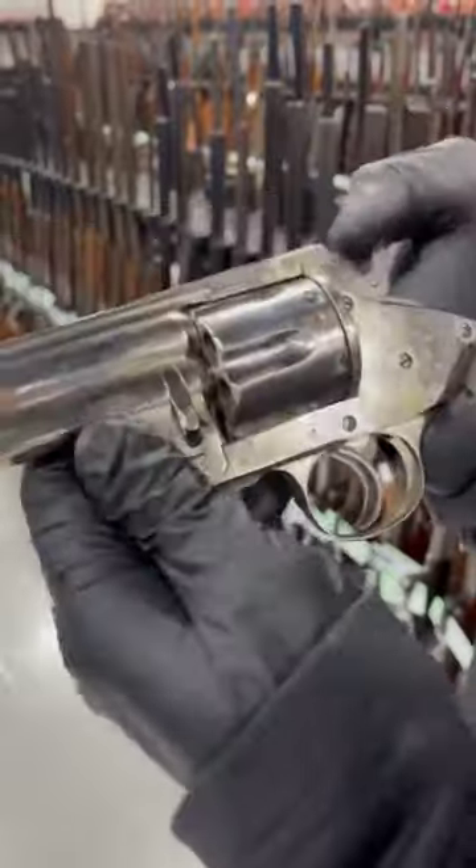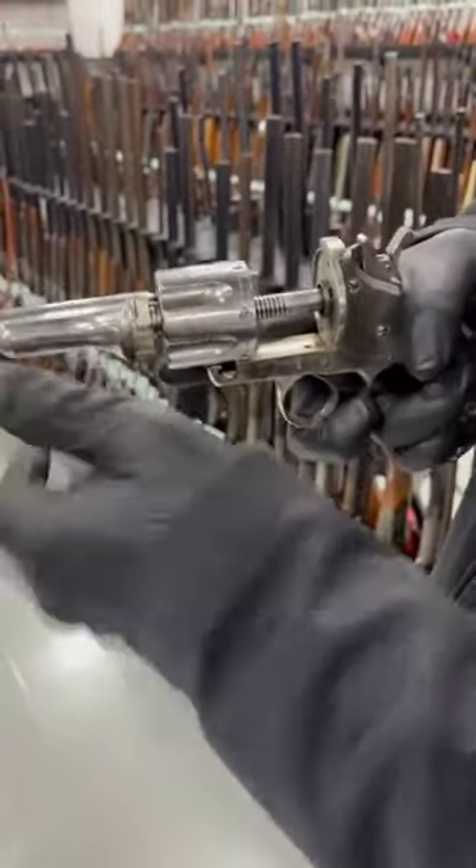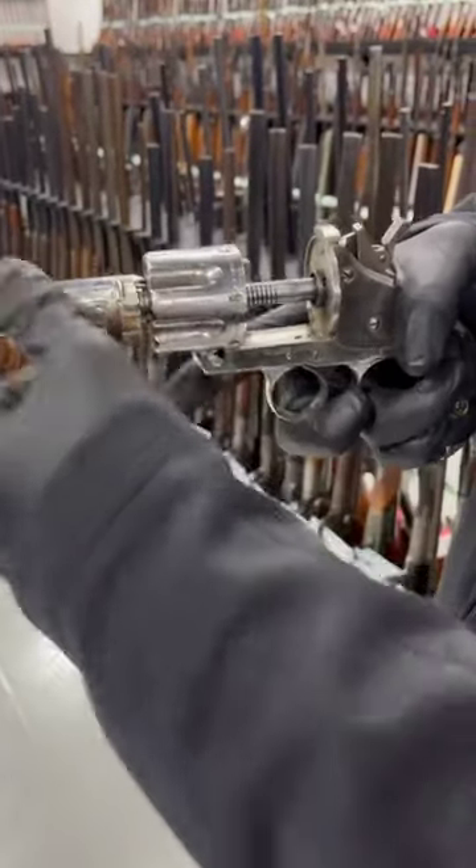And talk about practical unloading. Half cock, button underneath here, give it a quick twist — used cartridges fall out, unused stay in.